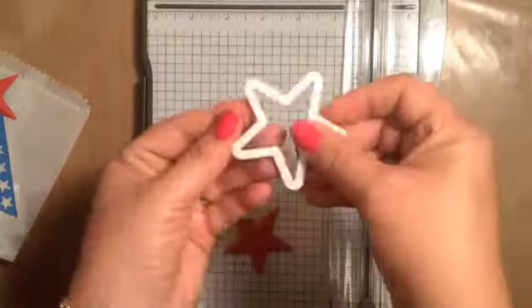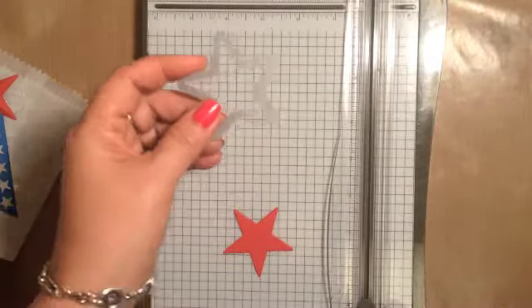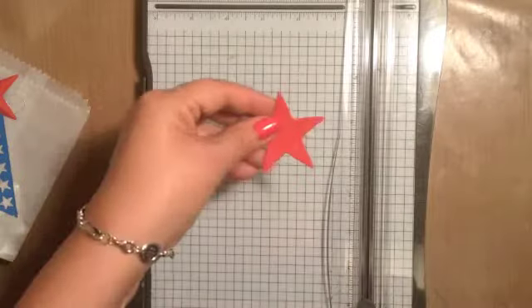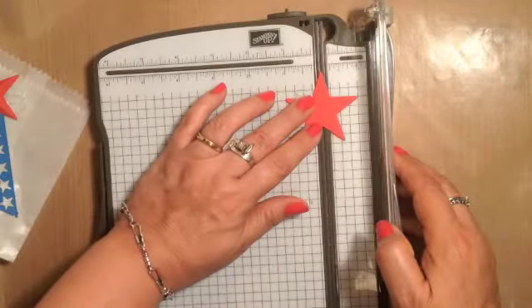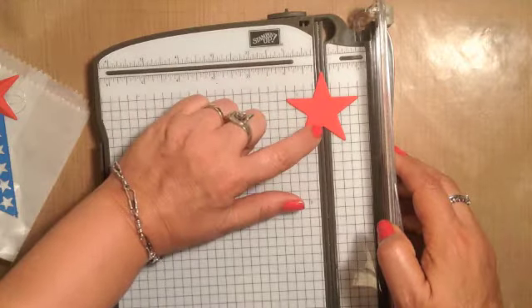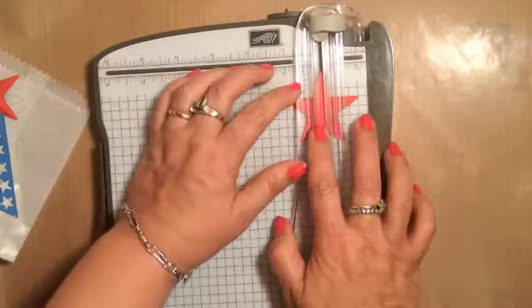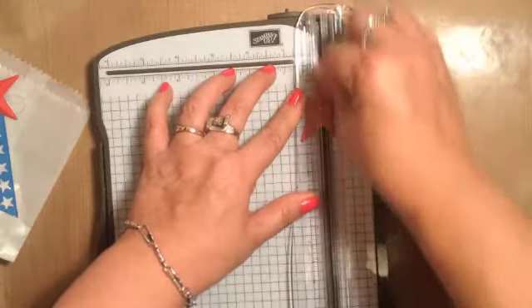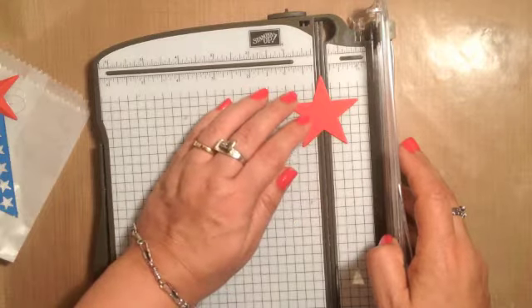Let's look at the star. This is one of the elements that is in the mini treat bag Thinlits collection. I cut it out of real red cardstock, and then I have my Stampin' Trimmer and I'm going to line the point and then the indentation here at the bottom on the track and make a score. I'm going to do that on all points of this star.